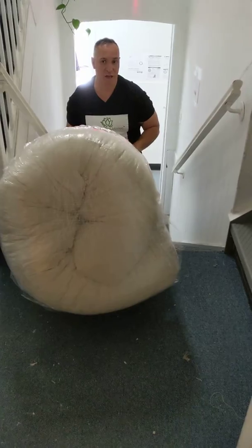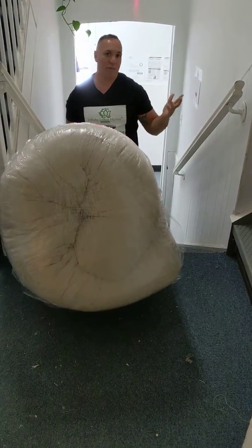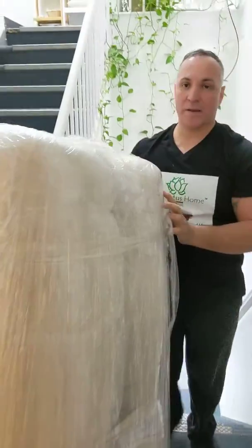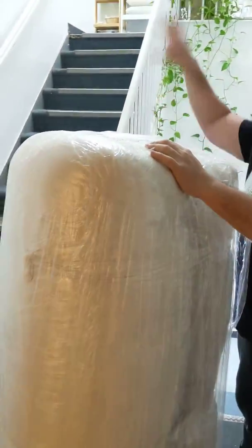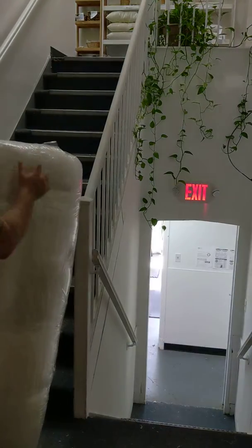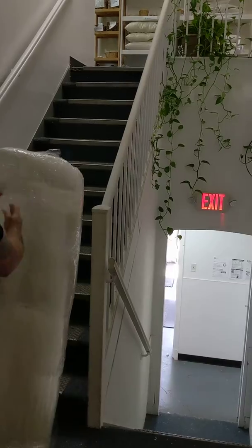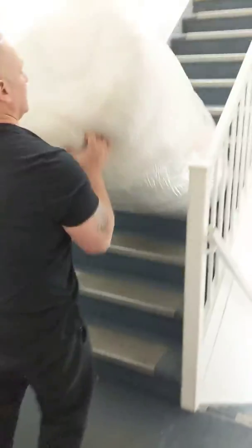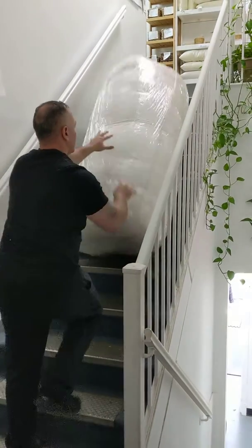I do this all the time. One person could do this, two people, or we help out. Gotta have the steps. Now, some people have higher steps, so you bring it closer again. Make sure you take everything away from your walls just in case. Then push, bend down all the way, lift, and work your way in.